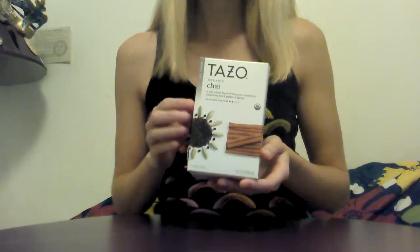So this is the chai. I might also add that chai tea is my personal favorite type of tea. I really enjoy chai because it's very spicy and very rich in flavor. So the chai tea has caffeine, so it was a good pick-me-up tea.